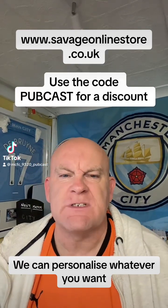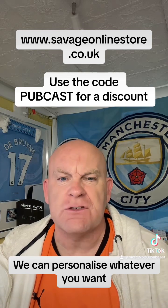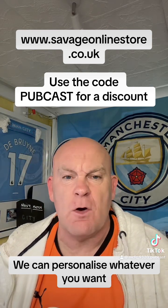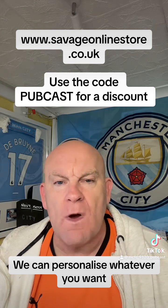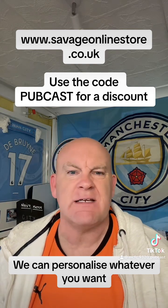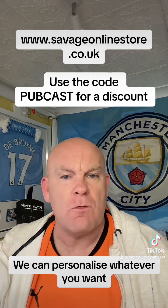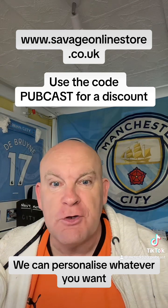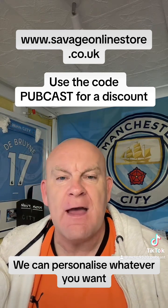Hi guys, just a quick video to tell you about a new website I've set up online. It does all sorts of printables — football-oriented stuff mainly, but there's also TV classics, music, you name it. It gets updated daily as well, so give it a go: www.savageonlinestore.co.uk.